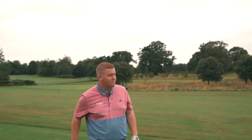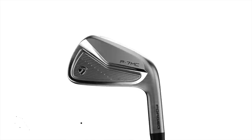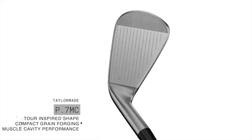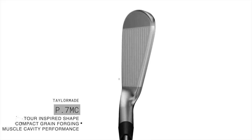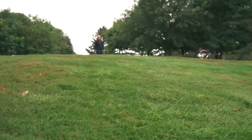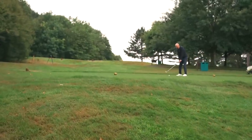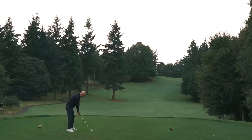Go on, give me some feedback. It's great. Switch up to five iron. The longer the iron gets, the more difficult it gets for us average golfers. And this is where, like I said, it's a compact iron. I wouldn't necessarily go for this, but...